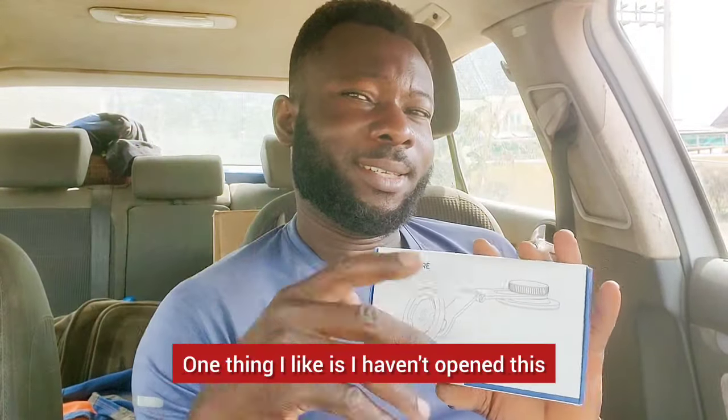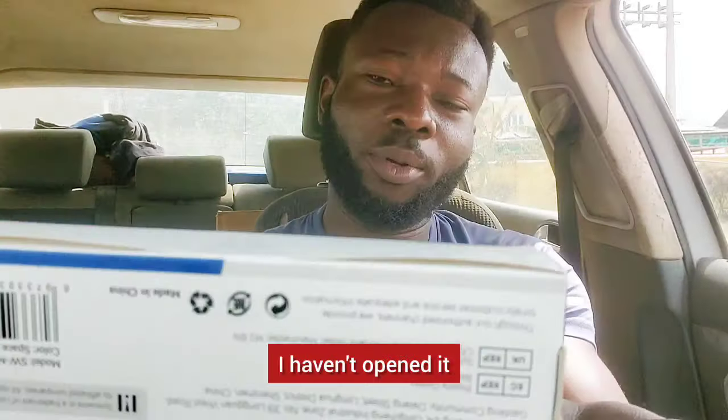One thing I like is I haven't opened this. If you look at it, the seals are still there intact. I haven't opened it.